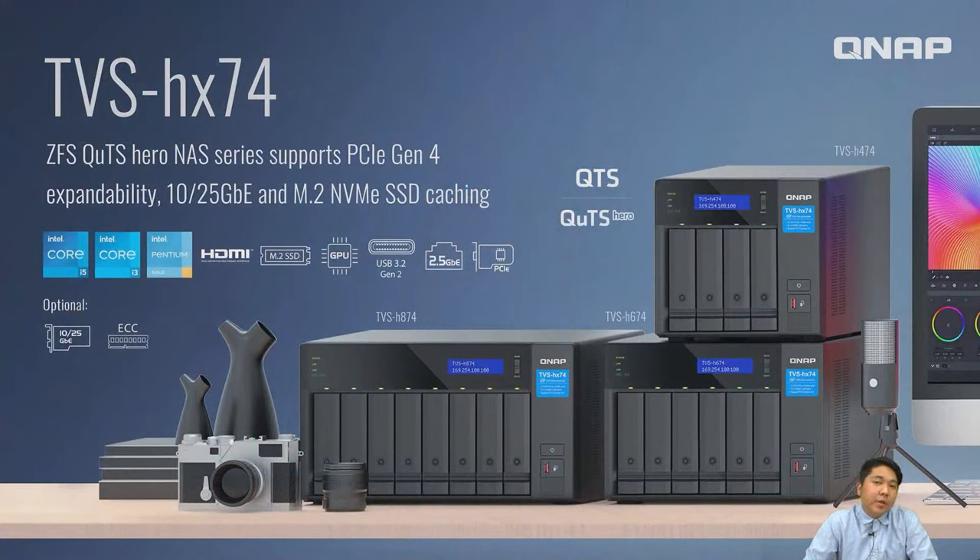The 74 series is powered by Intel Core i family CPU, and we have done several upgrades including PCIe Gen 4 and more bandwidth for 10GB or 25GB Ethernet expansion, and also M.2 SSD NVMe slots.